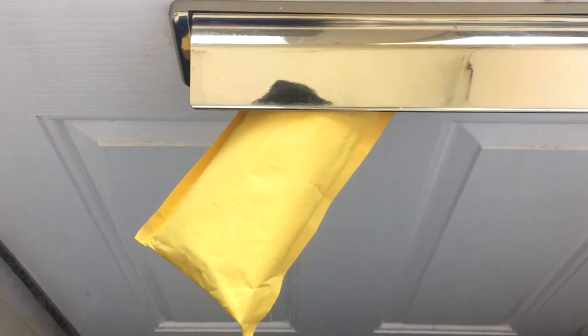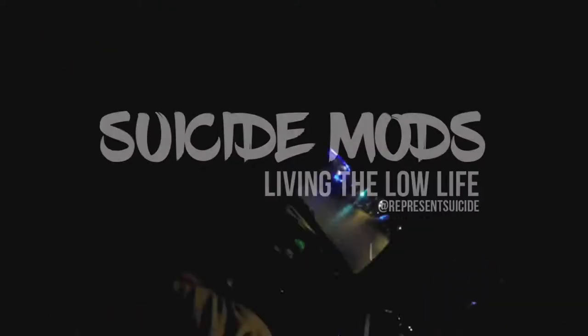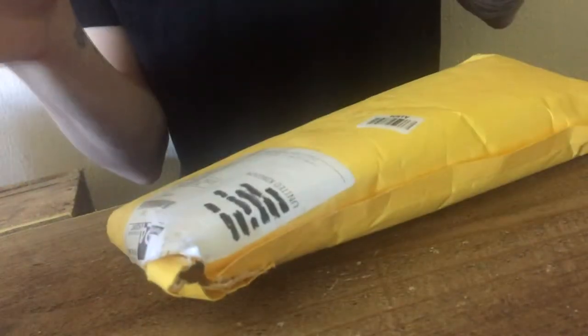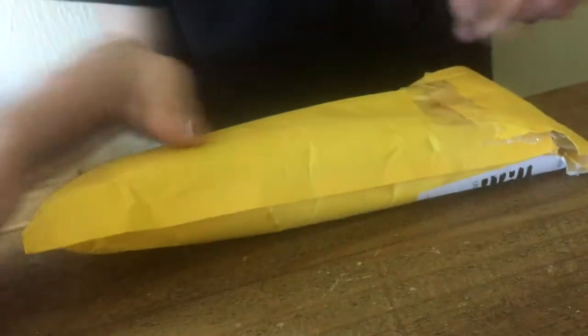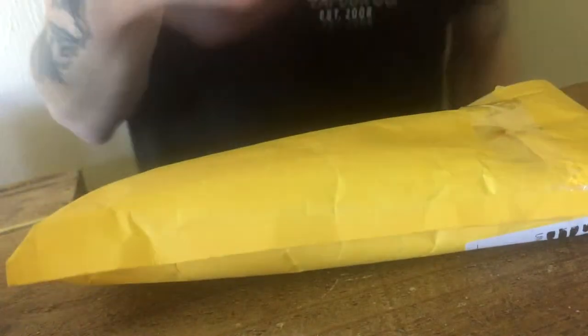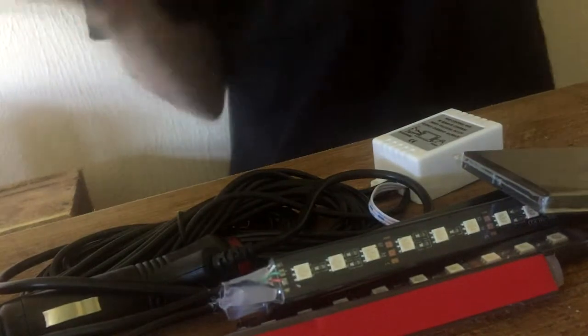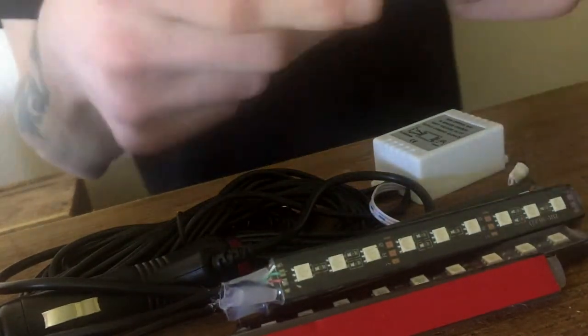The postman's just been and it's time for more car parts. My car parts have come — I've obviously dressed up for the obvious reasons. I presume this is my interior lighting, so let's get it open and have a look inside.